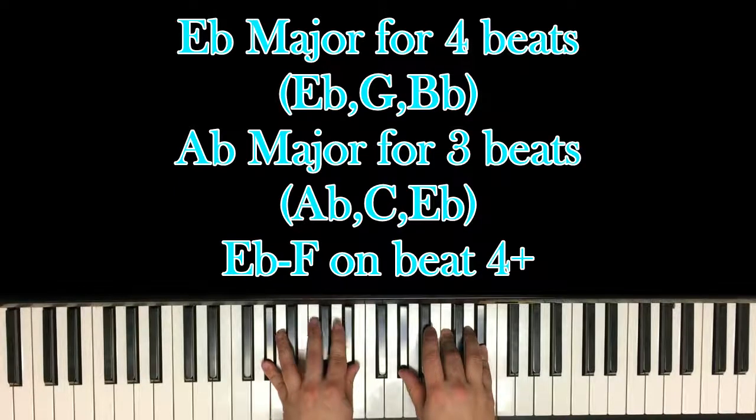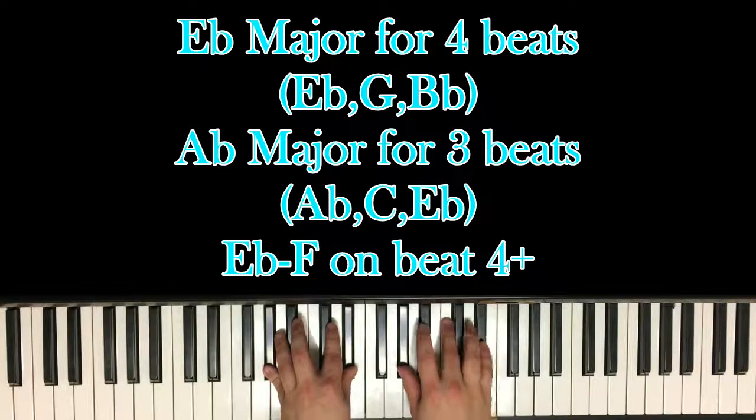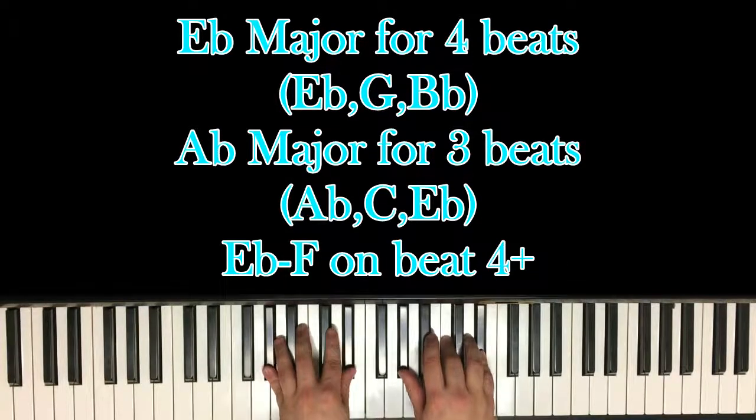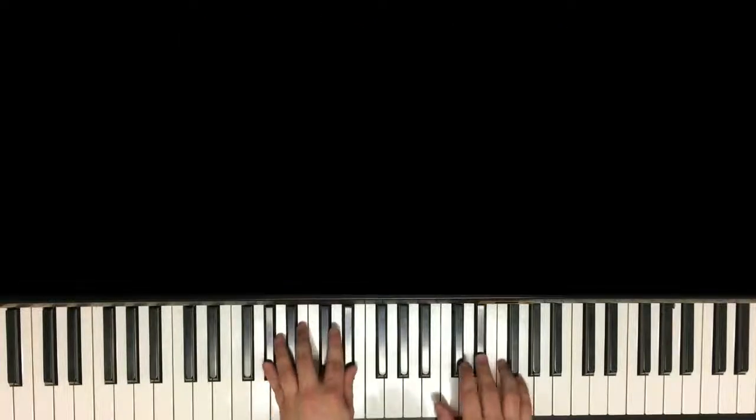On the next measure you're going to go to A-flat major, which is A-flat and E-flat in your left hand with A-flat, C and E in your right. And you do that for four beats too — 1, 2, 3, 4 and 1.